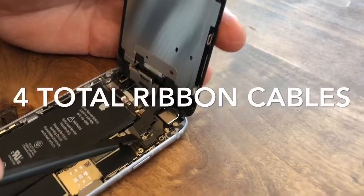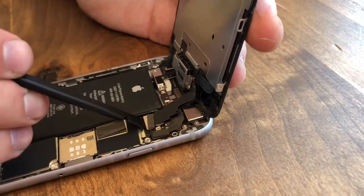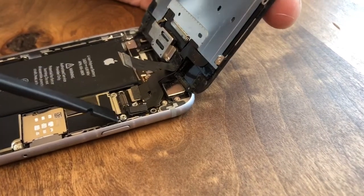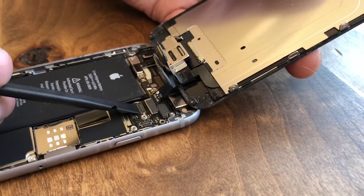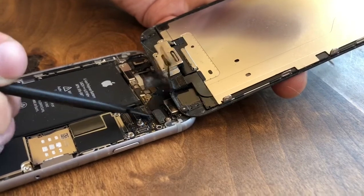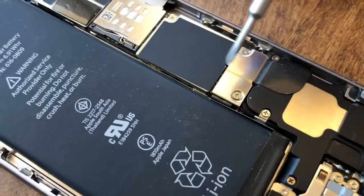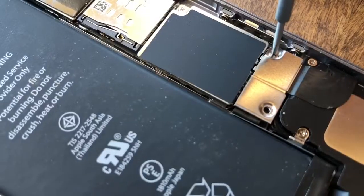We're going to take off these ribbon cables using the pry tool. Come in underneath and very gently pry up, twisting it back and forth — right and left — and it'll pop straight up. There's another one here — same thing. And another one right here — pop that up. Twist it side to side to lift it straight up. Finally, there's a fourth one — nice easy twisting. That's how we remove the screen. Here's the battery itself, and there's another ribbon cable for the battery.